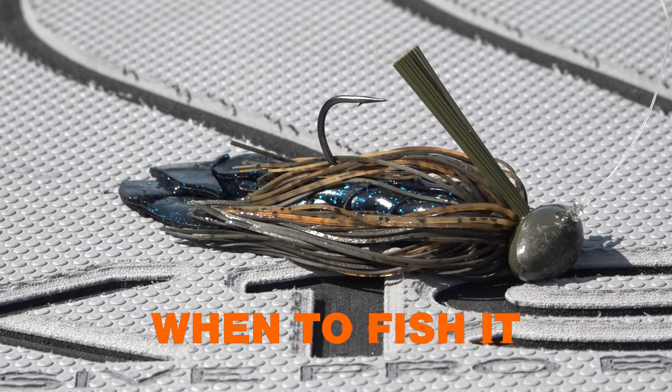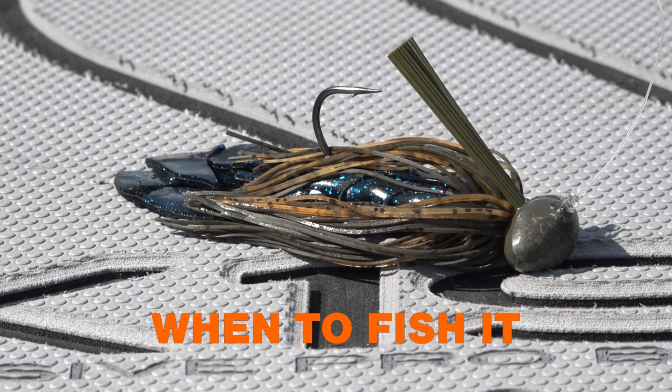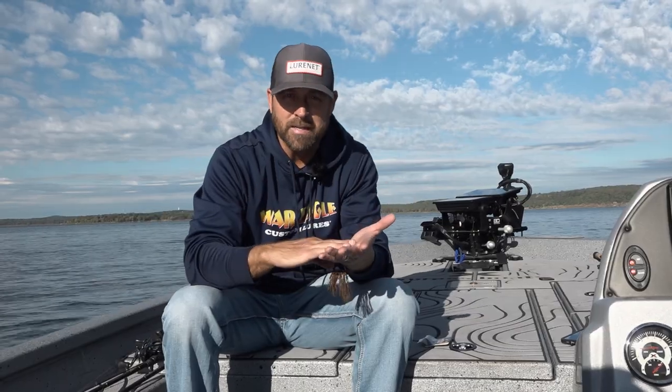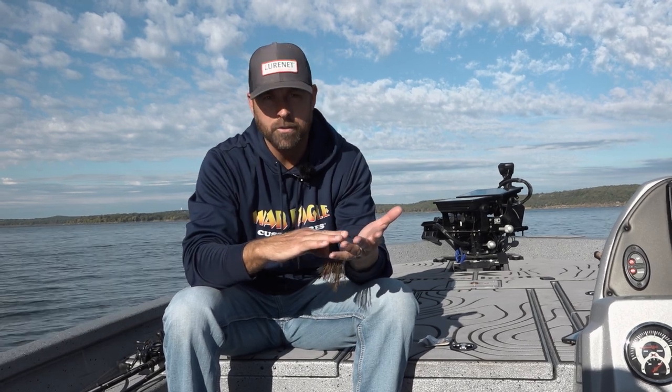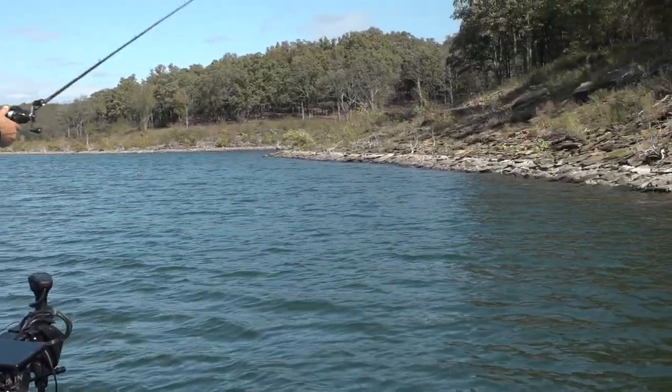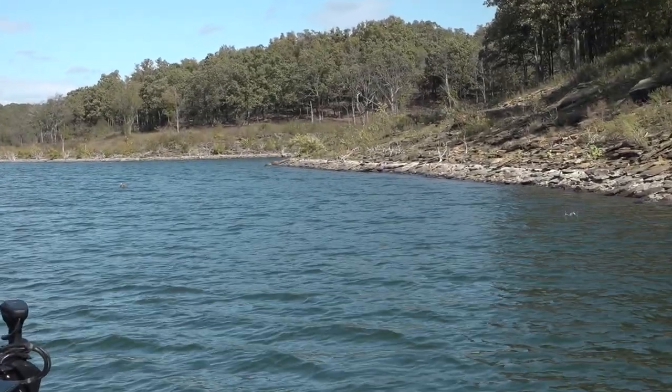The prime time to throw a football jig is really the winter time. When fish get away from that shad bite, they're really pressed down to the bottom, focused on rock structure. That is the prime time. November all the way into January, February, right before that pre-spawn is a dynamite time and my favorite time to throw a football jig.